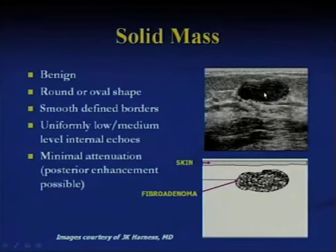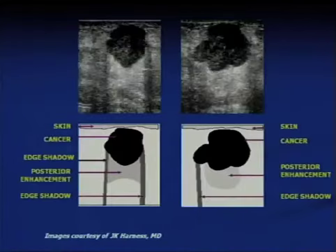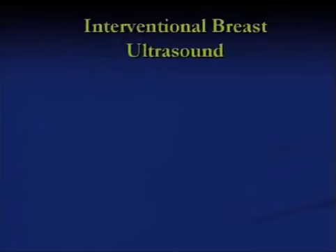While we cannot absolutely say that this is a benign lesion, a core biopsy showed this was a very typical fibroadenoma. On the other hand, comparing two different views of a cancer that's taller than it is wide — the internal echoes are heterogeneous. We're not trying to make a definitive diagnosis; the definitive diagnosis in a case like this is made either with an ultrasound-guided FNA or core biopsy.